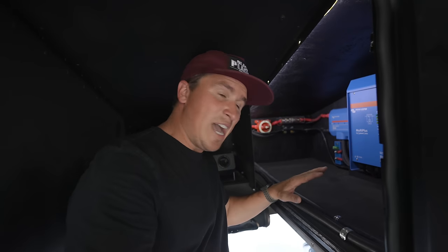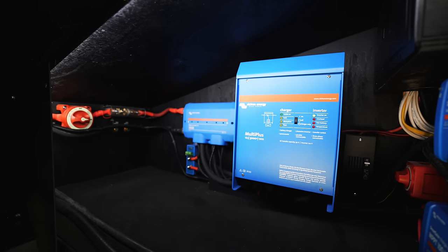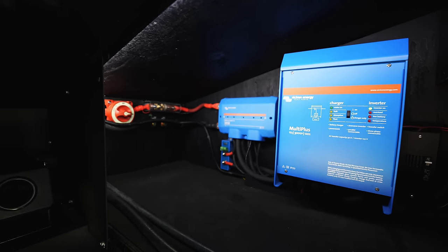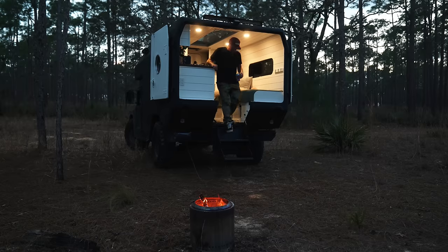Stepping into the cab area, this is the electrical powerhouse. I have a 300 amp-hour lithium battery and a full off-grid system. After camping in this thing off grid a few times, it's amazing — this is the ultimate off-grid setup, designed to power everything you have and stay off grid efficiently.